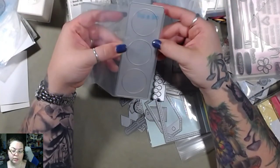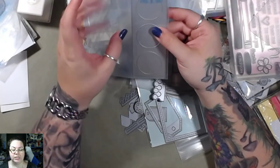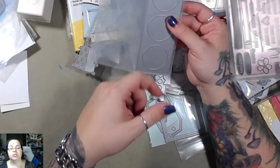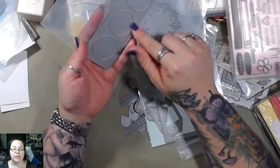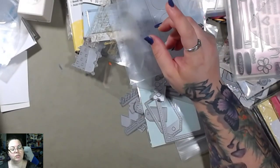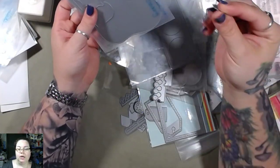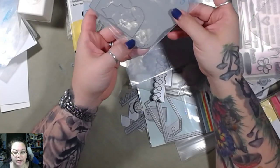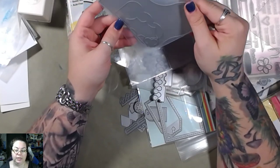It's a peekaboo banner tag label thing. So instead of just using scraps and punching them out, you can use scraps and punch this whole thing out and you'll end up with this peekaboo banner all in one step instead of multiple steps. This one is a jumbo Christmas stocking that fell out, and the little berries with the holly — that's cute, I like that.